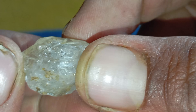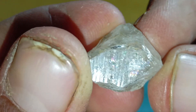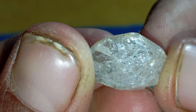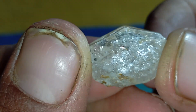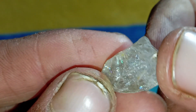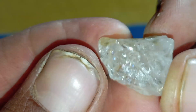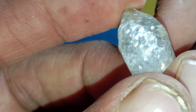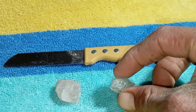Understanding raw diamonds: Before testing, raw diamonds, also known as uncut or rough diamonds, usually appear transparent to slightly cloudy, greasy or oily on the surface, sharp-edged and very hard, and often octahedral or irregular in shape. Unlike polished diamonds, raw diamonds do not shine brightly at first glance, but they still respond strongly to light and exhibit extreme hardness.